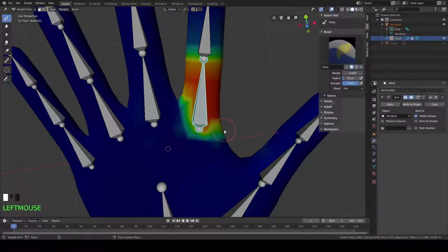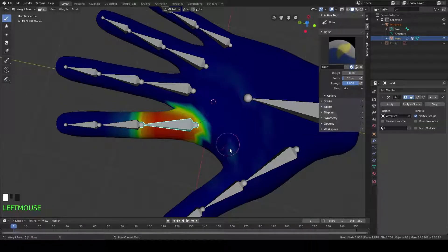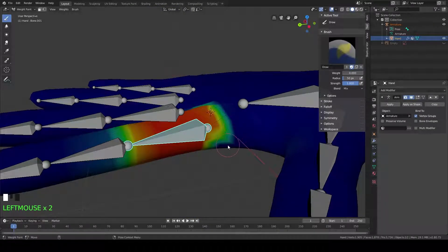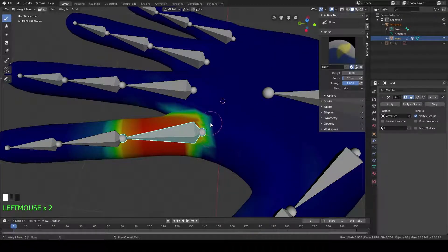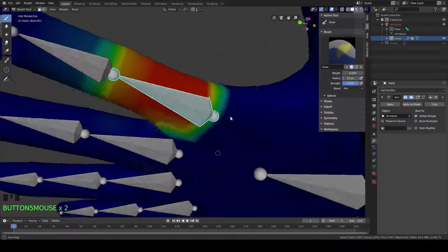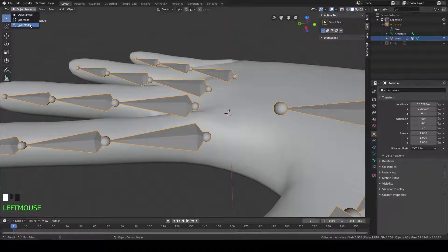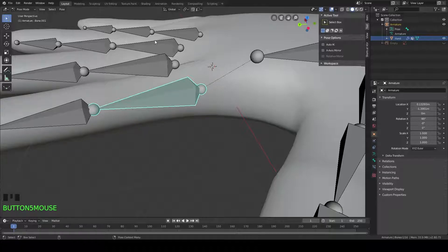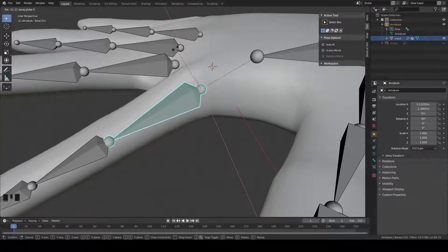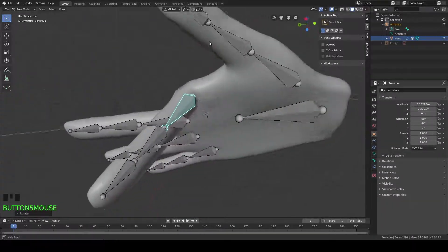Almost there. Make sure we get all the stuff that shouldn't be affected. Now let's go back into our pose mode — go to Object, click on the armature, and pose mode. Now let's rotate that finger and see how it looks. R, X. You can see now we're not deforming that part of the hand up here, and it looks pretty good.